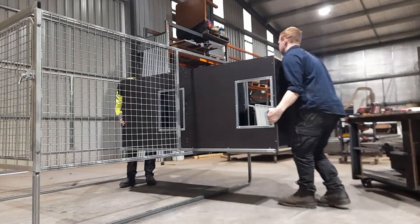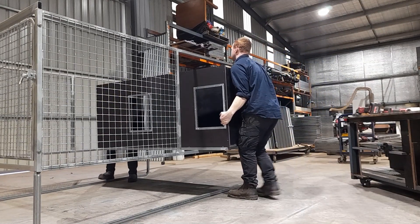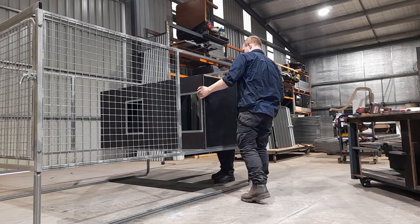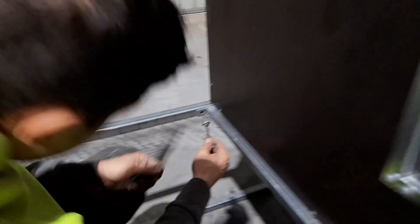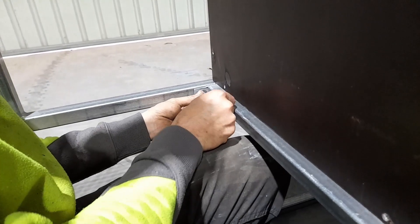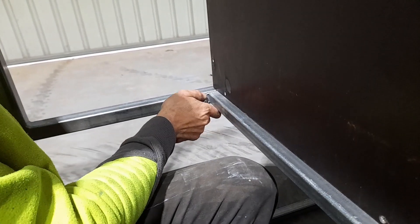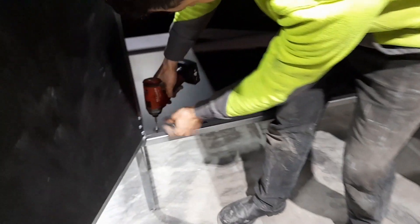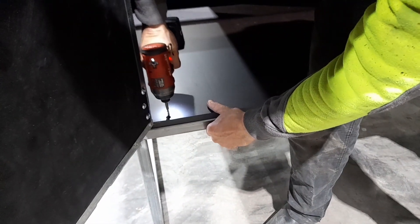Now that the frame is together, put the box in — this is a two-person job. Make sure you align the steel tube on the bottom of the box with the holes on the inside of the frame. Then screw in the four bolts, open the rear doors, and screw the box onto the frame.